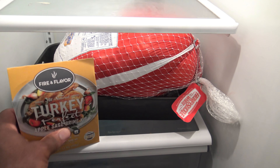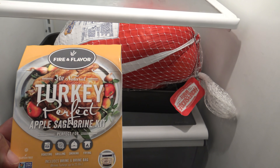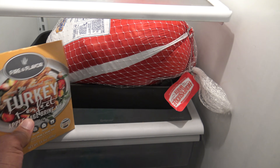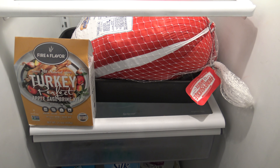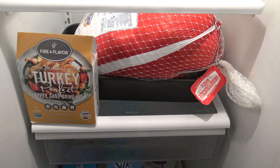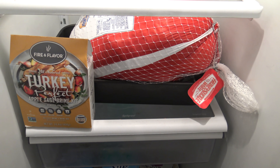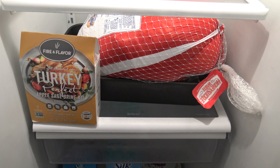Got myself some of my favorite turkey brine here — that's Fire and Flavor Turkey Perfect Apple Sage brine mix. I'm going to bring you back after I've got the brine all made up and got the turkey out of all the packaging, just before I put it in the brine. I'll bring you back then and show you the turkey at that time.